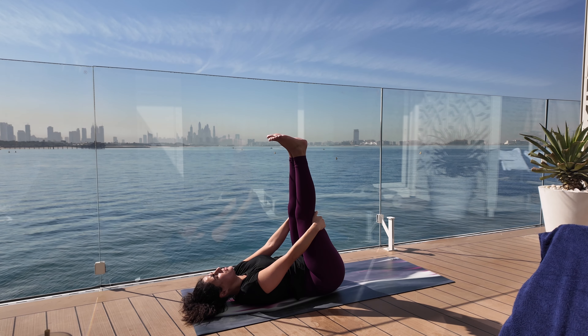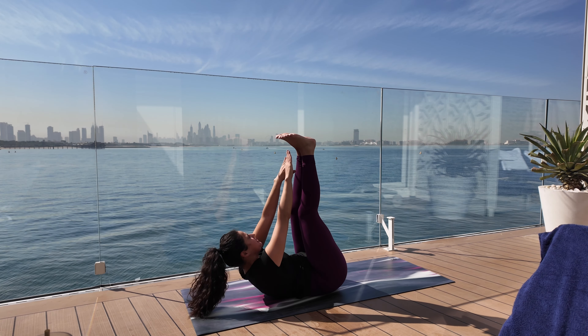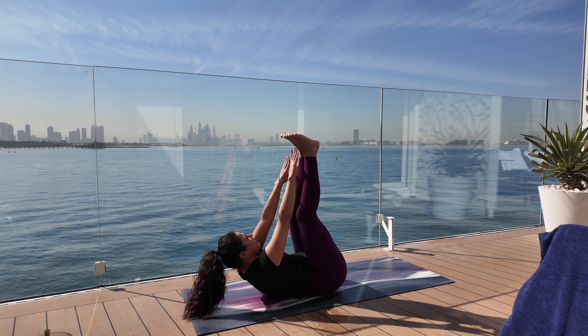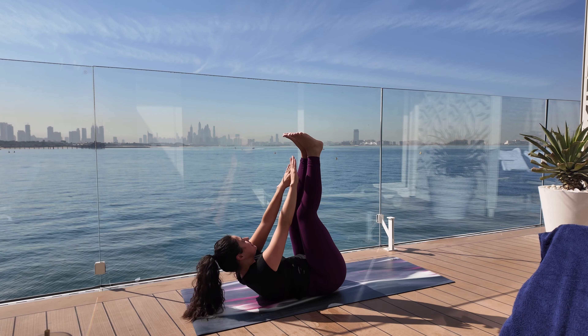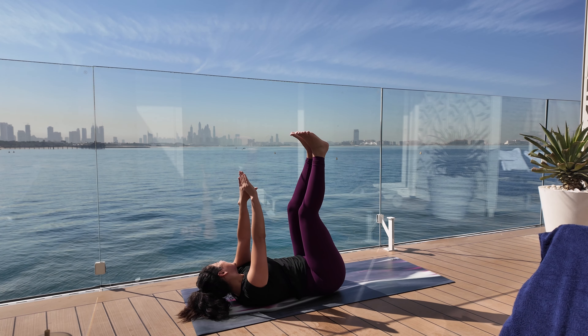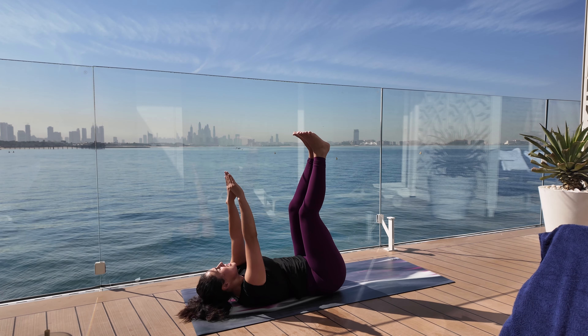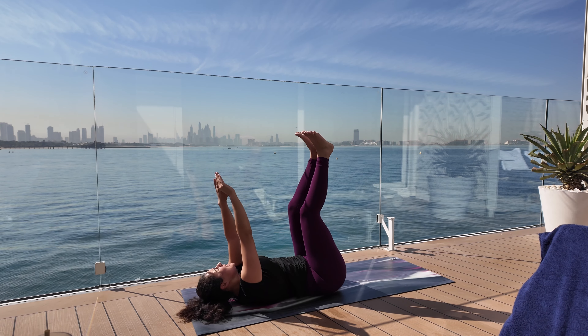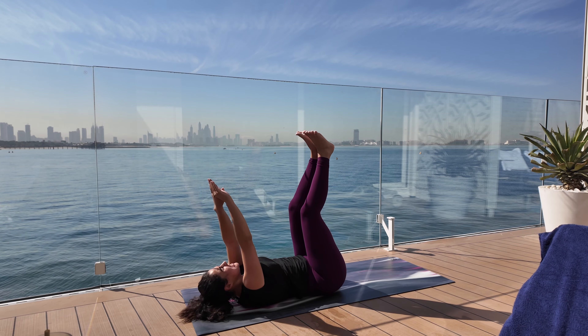Now we're going to do toe touches. Ready? Twenty. One. Two. Three. Four. Five. Six. Seven. Eight. Nine. Ten. Eleven. Twelve. Thirteen. Fourteen. Fifteen. Sixteen. Seventeen. Eighteen. Nineteen.